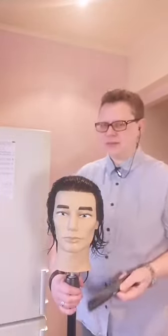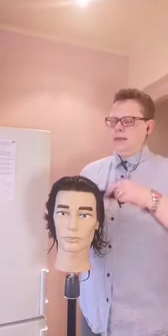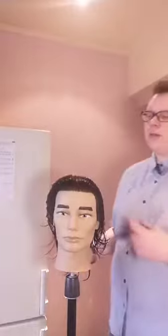Запомните: сейчас я показываю через селфи-камеру, поэтому для вас всё будет зеркально. Я сейчас стою у правого виска. Давайте начнем. Первое, что я вам покажу — с какой стороны и какие движения есть у бритвы, как она движется.